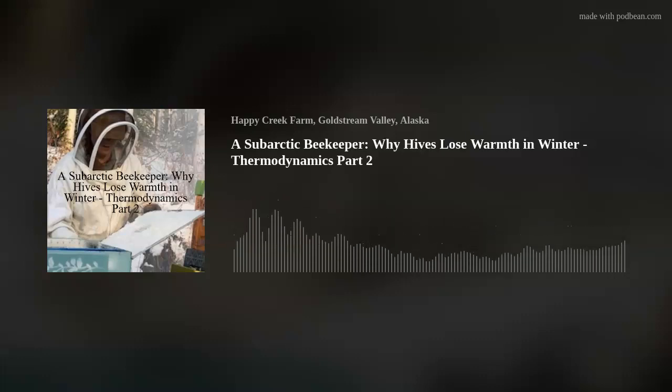Good morning. This is a subarctic beekeeper, one of the many. It is March 22nd. Temperature is 13 below zero. Happy spring, everybody.